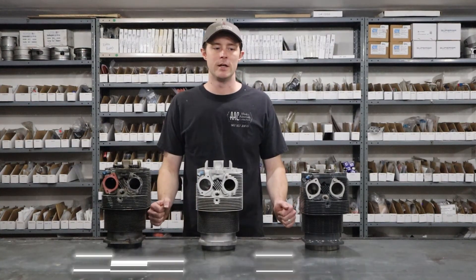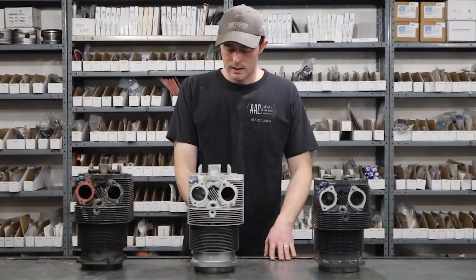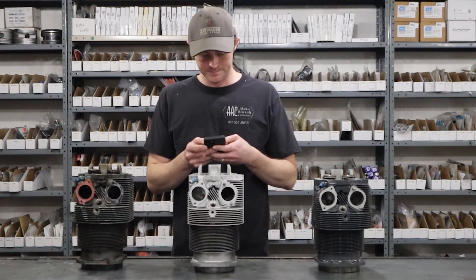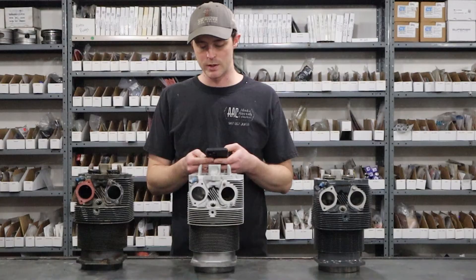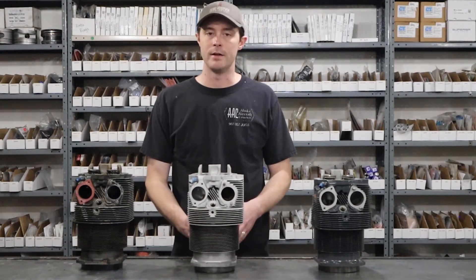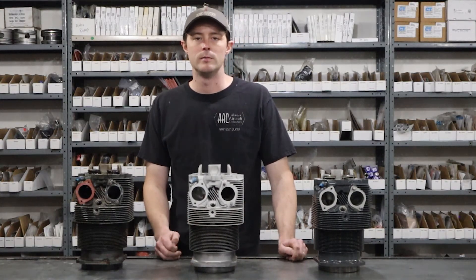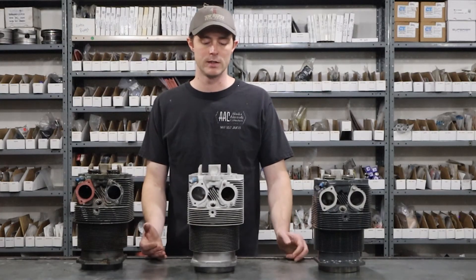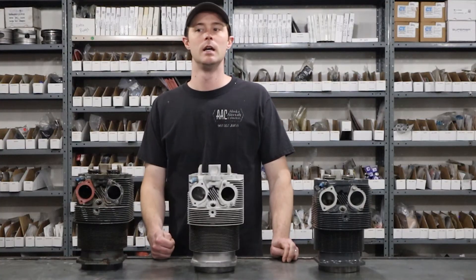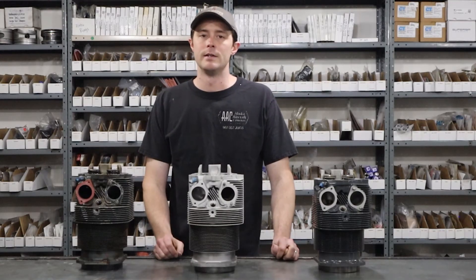I did ask everybody on Instagram if you had any questions about cylinders and I'm going to answer them now. Here's a good one: do you make any bore oversize on cylinders? Yes — part of our process is if the standard bore is worn out beyond limits and we still want to use a cylinder because it's not cracked or anything, we can certainly bore that cylinder oversize, put a 10 thousandths oversize piston in it, and now that cylinder can continue running.